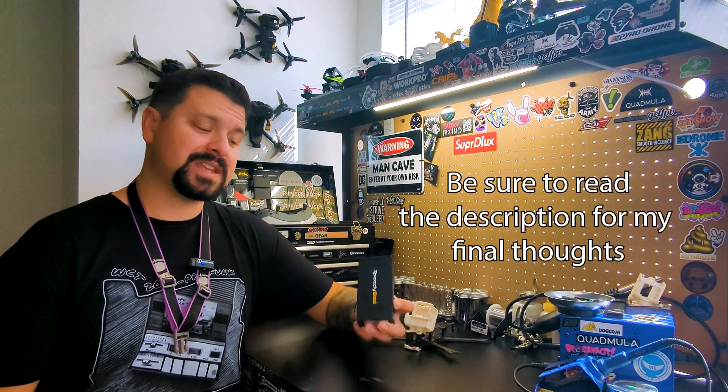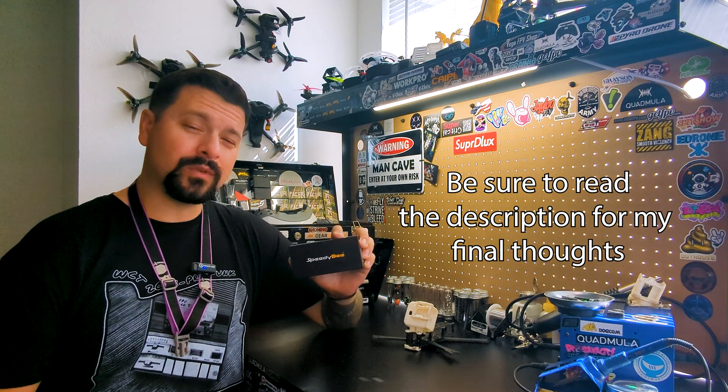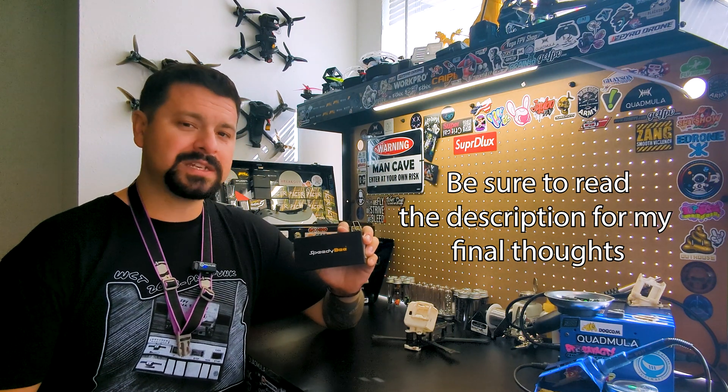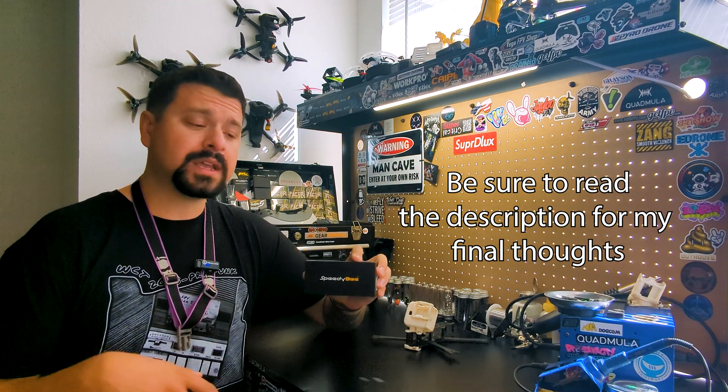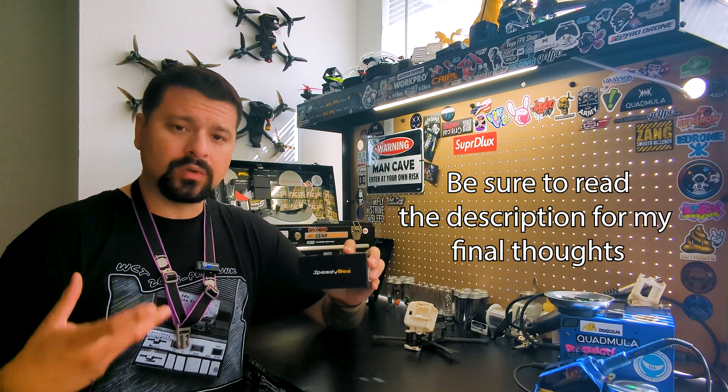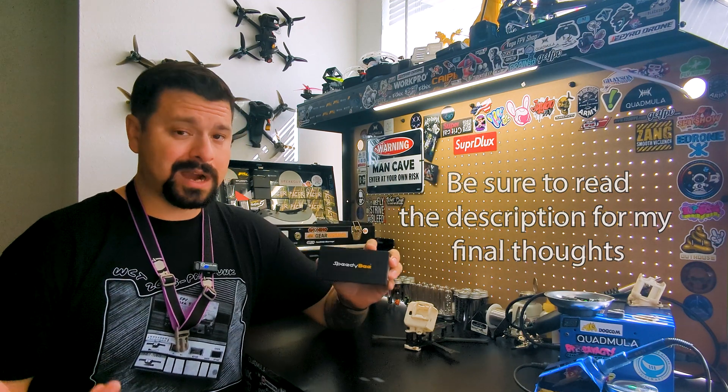Welcome back to the channel. In today's video we're taking a look at a new product from Speedy Bee. This is the F4 version 4 55 amp ESC stack combination — a budget-friendly option if you're looking to build your own quad and not wanting to spend a whole lot of money because you know you're just going to probably beat the crap out of it.